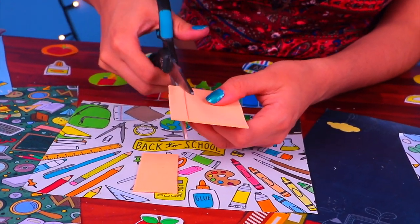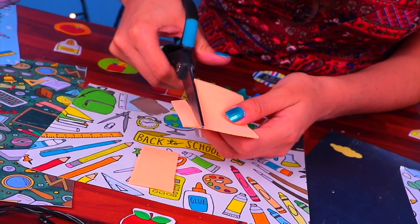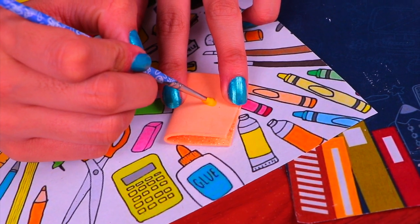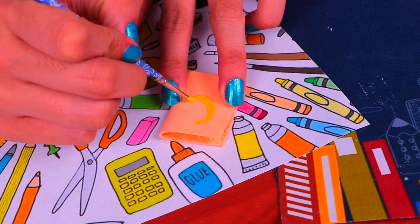Let's cut the covers from the foam we marked. You can use either scissors or a knife, but always be careful not to cut yourself. It's decoration time — for this notebook I'm going to paint a nice pineapple with some acrylic paints. Remember to decorate however you like best.